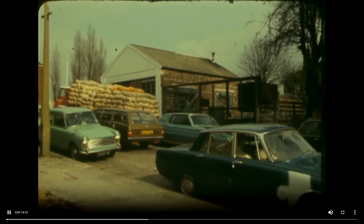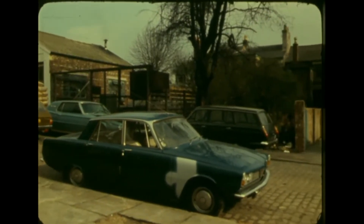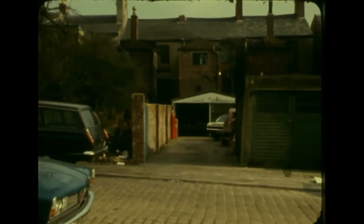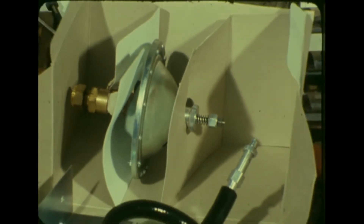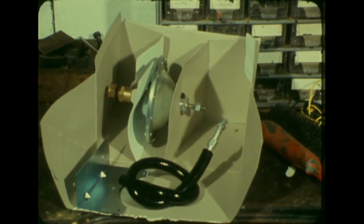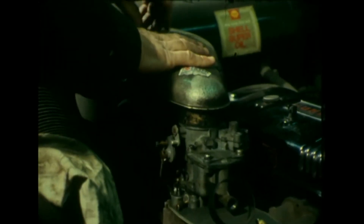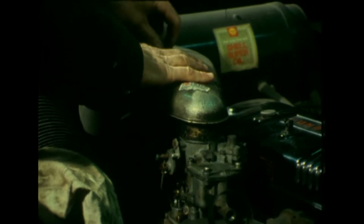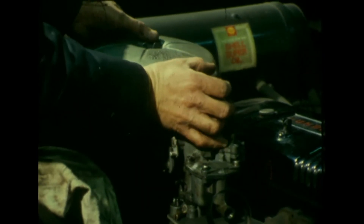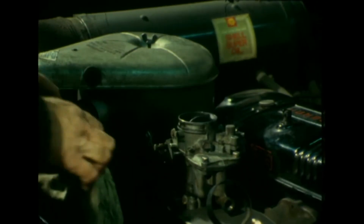Conversion of scores of cars to gas power goes on in a tumble-down garage in Altrincham, Cheshire, on Manchester's outskirts. All that is needed is a small conversion kit costing £40 and less than a day off the road for your car. For a skilled mechanic the whole job takes only one hour, and the conversion manufacturers claim that any handy do-it-yourself motorist would find no trouble.